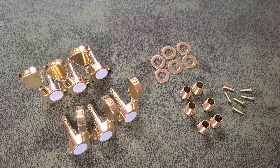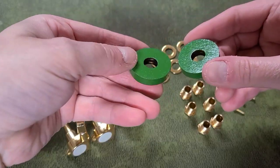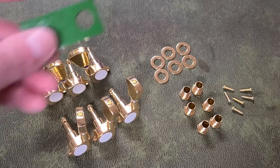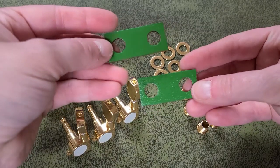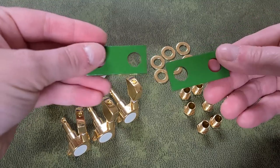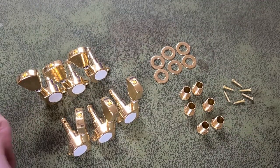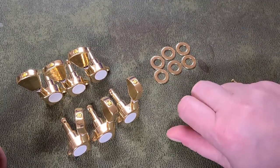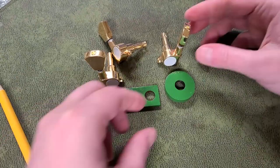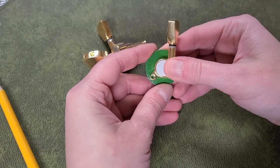Anyway, on to the tuners. In addition to the six machine tuners and their hardware, I'll be using these two circular pieces cut from six millimeter plywood and these two rectangular pieces cut from three millimeter plywood. I've already painted and finished these pieces — you'll notice I've only painted and finished one side, since the other side will be hidden against the side of the tuning head. I'll set all the nuts, washers, and screws aside for now and start by fitting a tuner into one of these circular wooden pieces and marking where to drill a hole for the small screw that will hold the tuner in place.